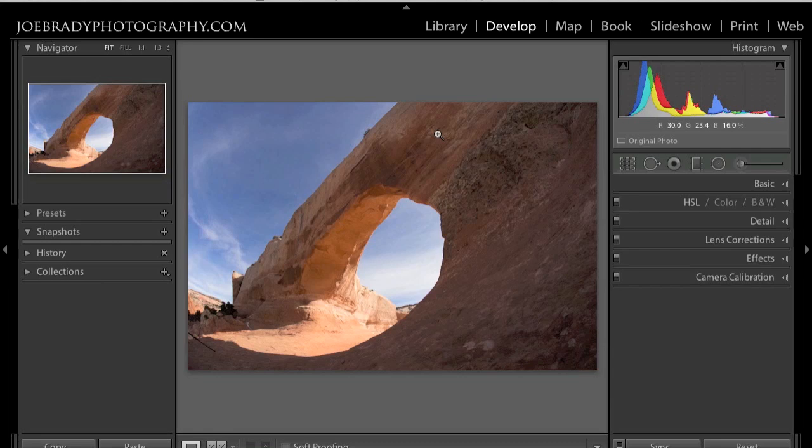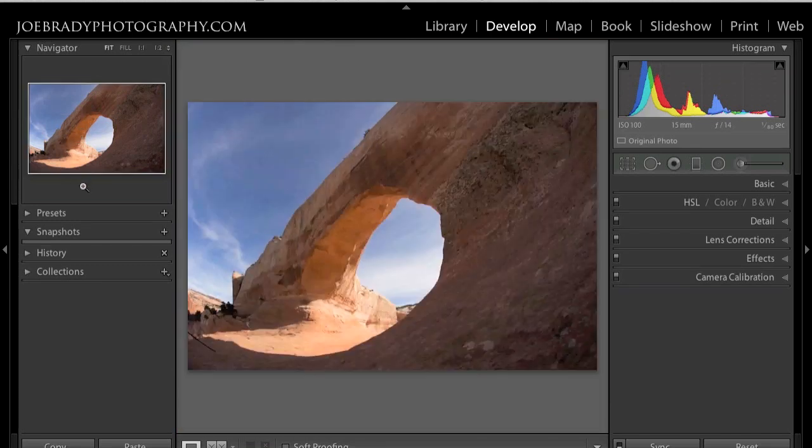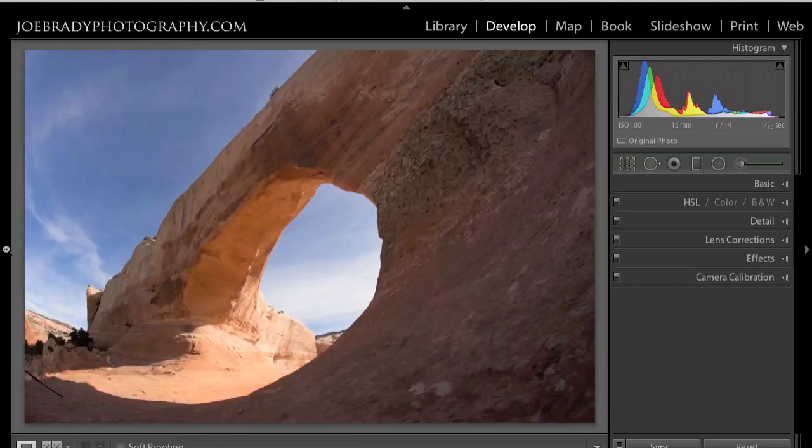Let's get started with our image editing workflow. I like to start with the histogram. I'm going to give myself a little more screen area — I've got my zoom set to 1:3, let me change that to 1:2. I'll hide the panel on the left to give me more room. Generally what I like to do is start globally first, then deal with spots and distractions, then go to local edits. Starting with the histogram — what exactly is it telling us?